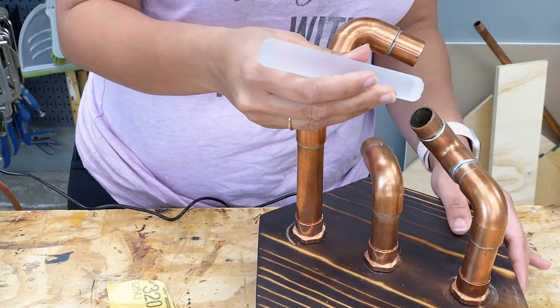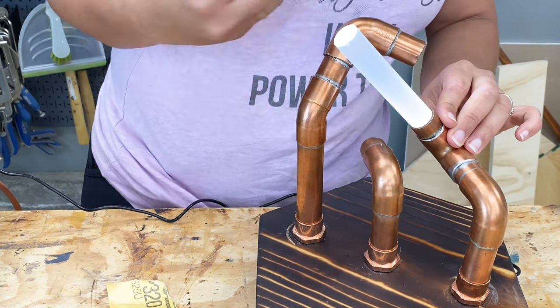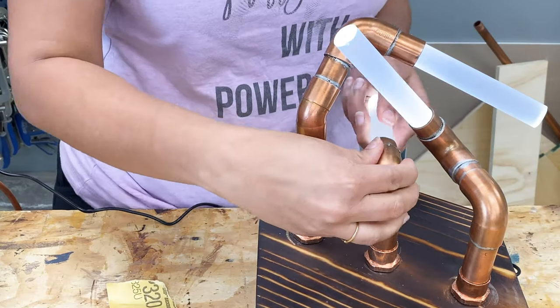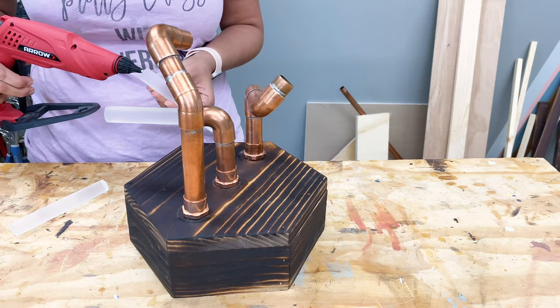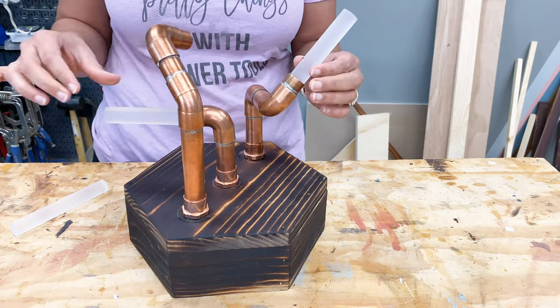The real difference is visible when you wipe it dry — look at the difference when I put it in. To keep the rods in place, I added a little dab of hot glue and then pushed them in.